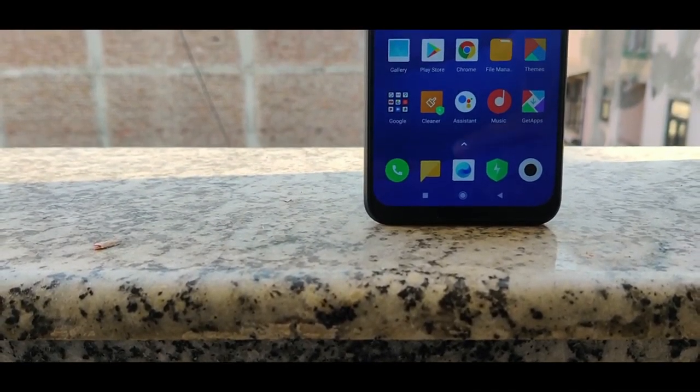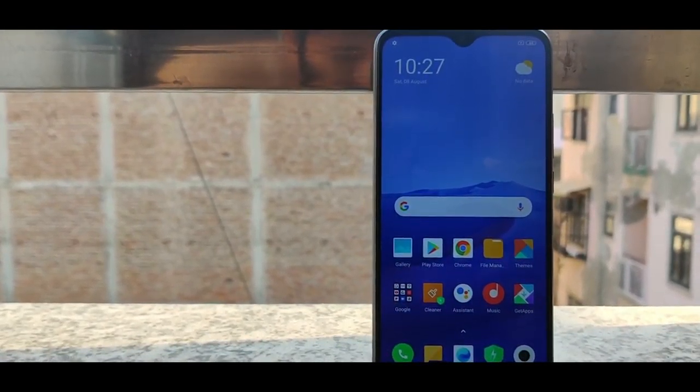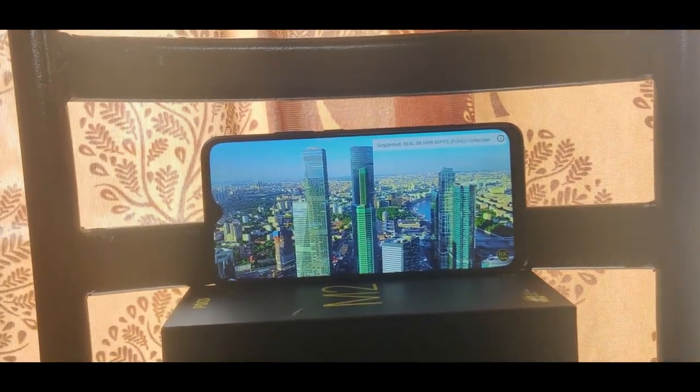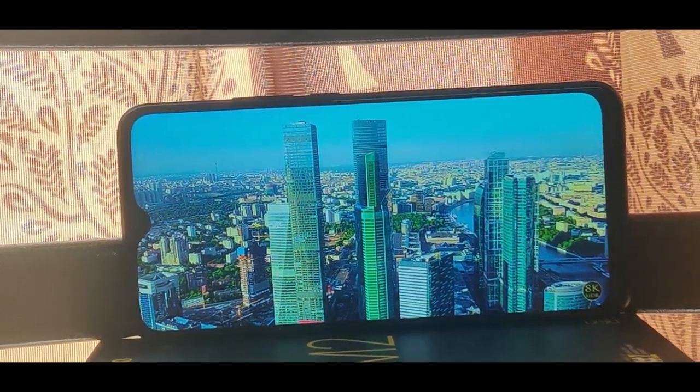In the design of the M2, we have a 6.53-inch IPS LCD display with a full HD plus resolution. It is not a normal display — it is a highlighted display. It has an IPS LCD panel with a 19.5:9 aspect ratio.